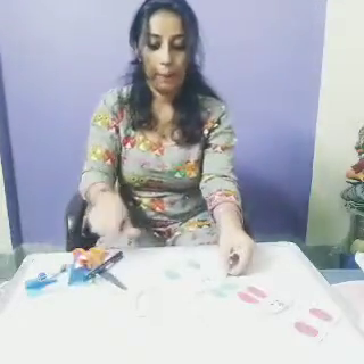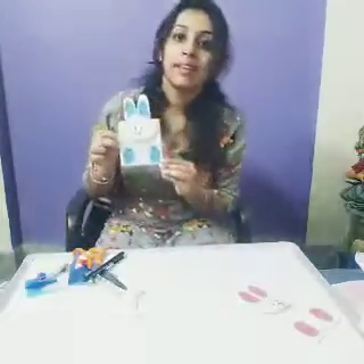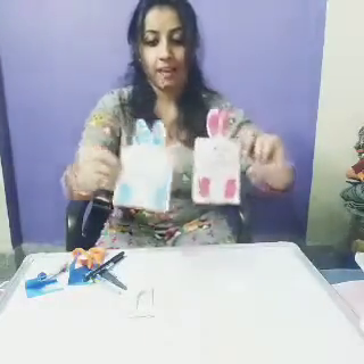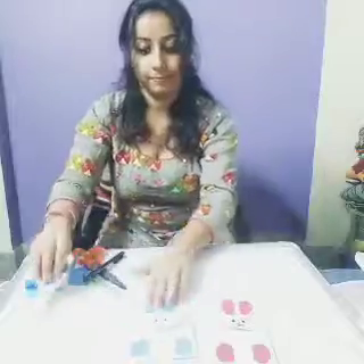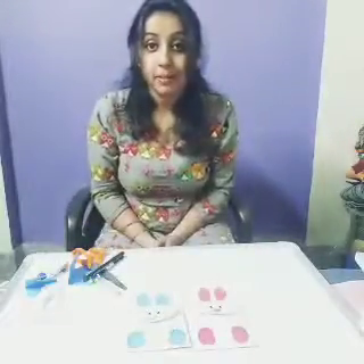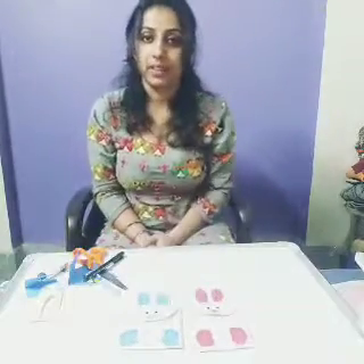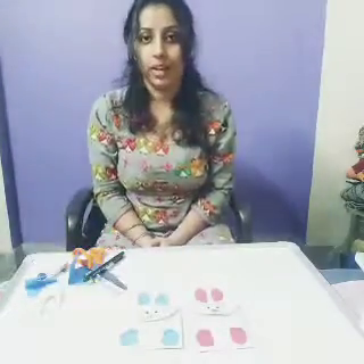See — your bunny bag is ready! Isn't it like this? I have made two. Isn't it pretty? You have enjoyed? Yes! And now today's activity is over. Thank you girls.